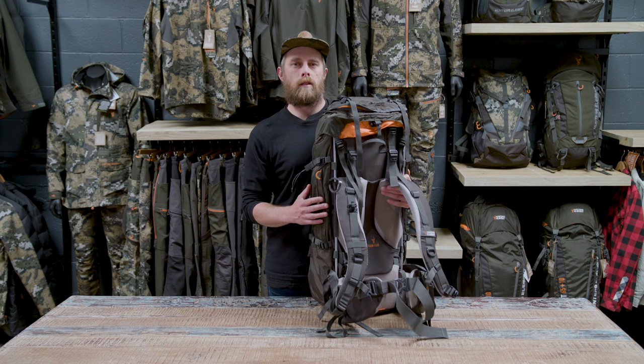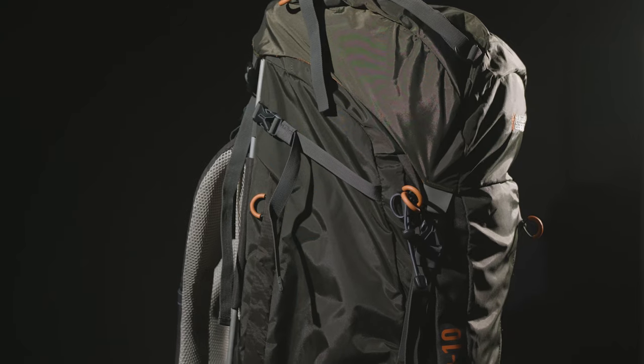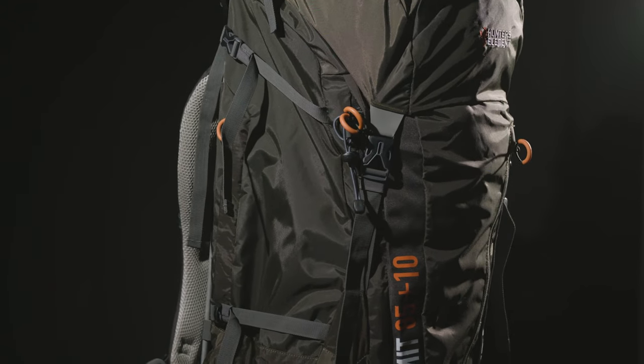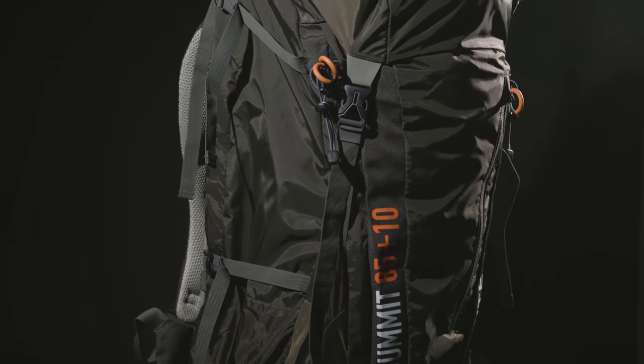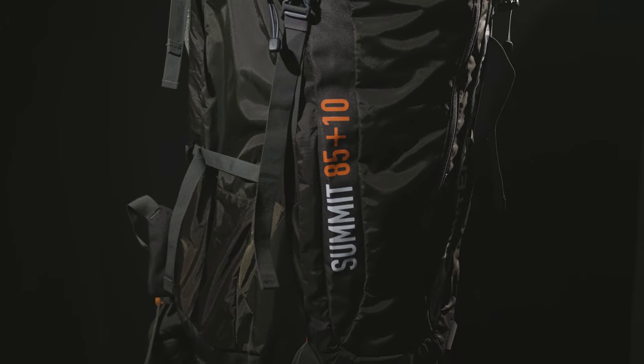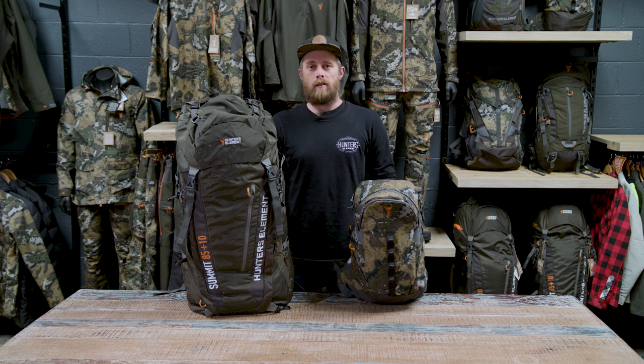As we go up in pack size we fit more gear and so carry more weight, which is why we need a really strong, durable, stiff frame and harness — and also why all our fabrics, stitching, and everything has to be top notch and super durable. So to sum it up, we've got a heap of different packs for different types of hunting. You've just got to figure out which pack is going to suit you best. If you want more information, have a look at all the individual pack pages on our website.